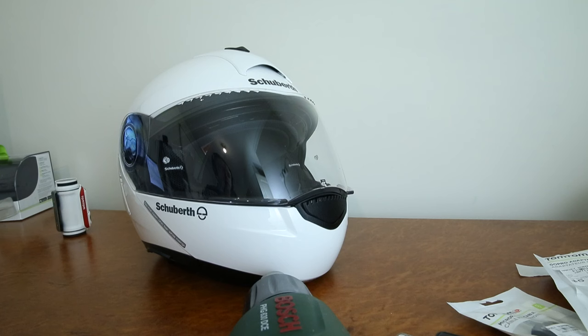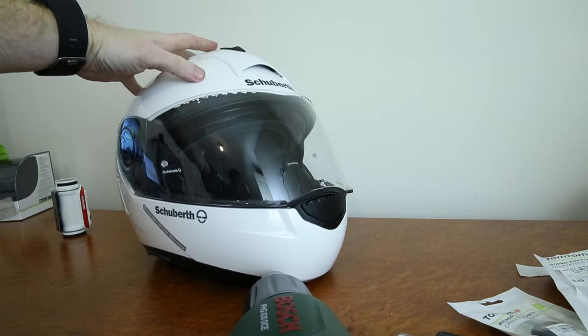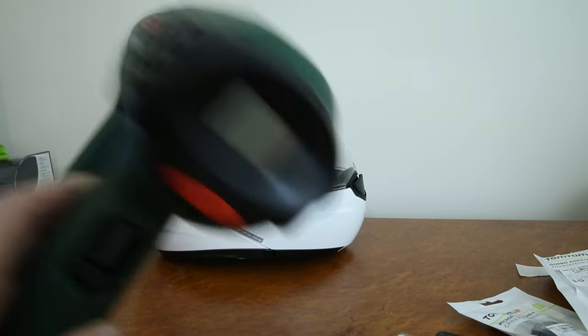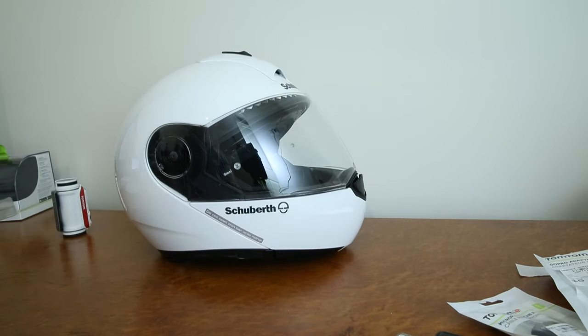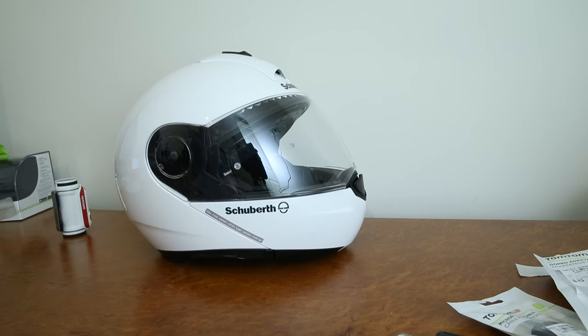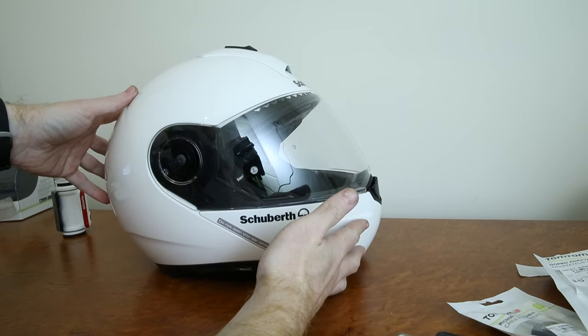So we got the GoPro mount off. A hot air gun did the job really well, and then I just cleaned it up with some alcohol. I used my trusty Bosch digital hot air gun at 100 degrees — took about four minutes and then it finally let go. You don't want to heat up your helmet too much because you can damage the lacquer and compromise the shell of the helmet as well, so I was very careful not to heat it up too much.